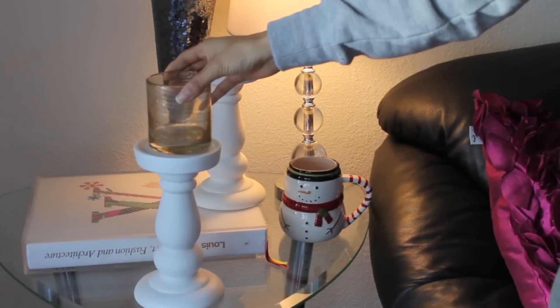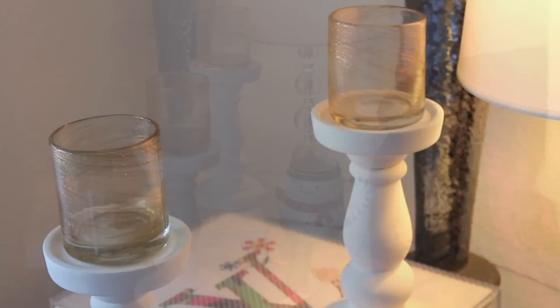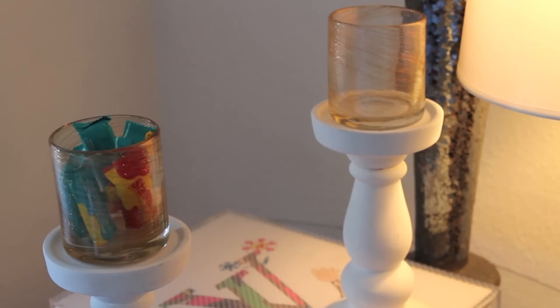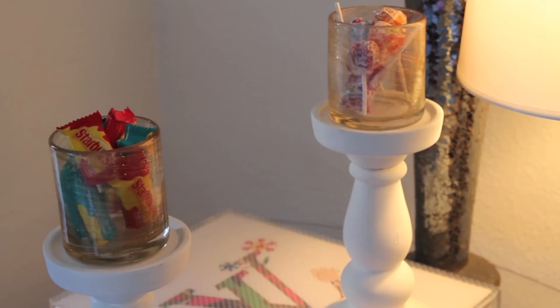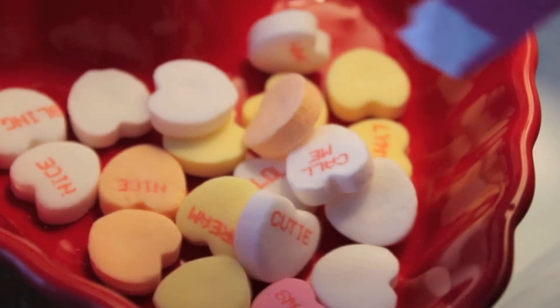This one's really simple. I just grabbed some oversized candlestick holders from Target and some glistening sparkly glasses, and I'm just placing some candy inside to have around the home for my son or for any other guests that might stop by around Valentine's Day. I also grabbed this cute little heart candy dish from Michaels. And of course you gotta have the classic Brach's candy hearts around the home.